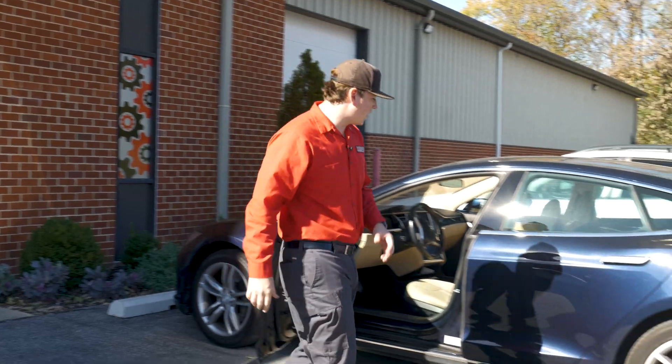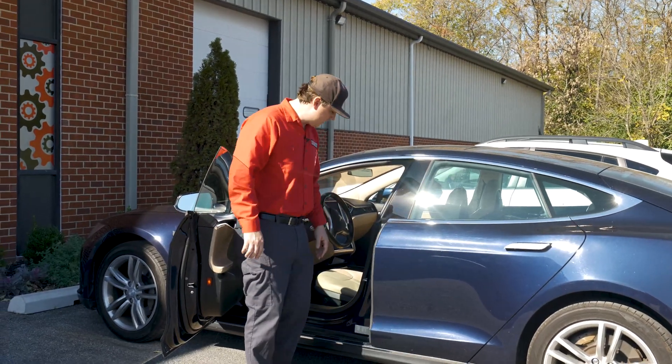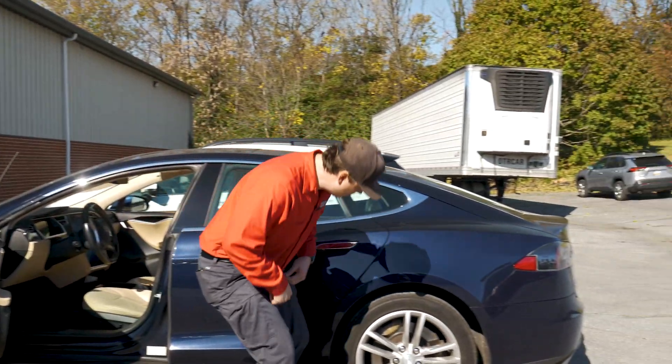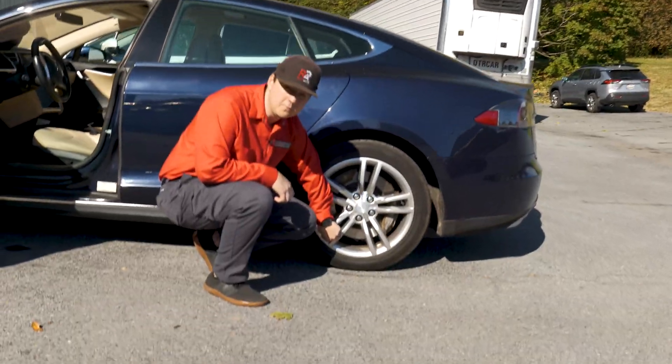Here's how to check your tires really fast. Go ahead and open up your driver door and you're going to find a sticker here — this is your tire sticker. Once you find your tire sticker, come up to your valve stem and remove your cap.